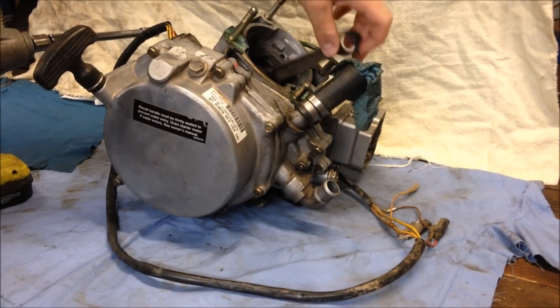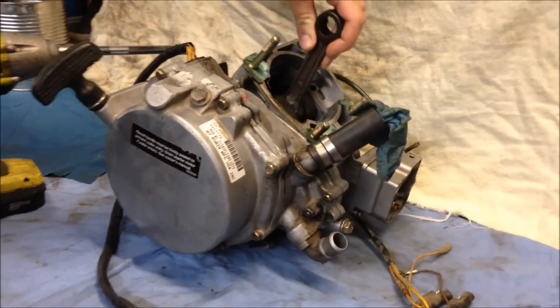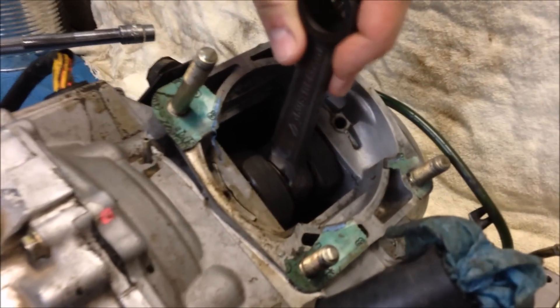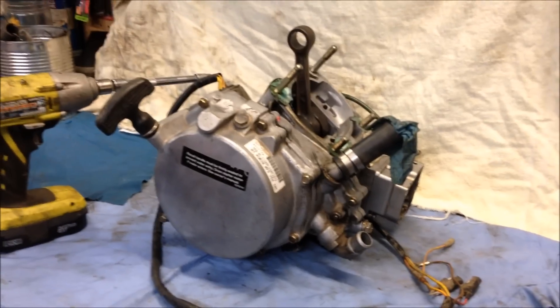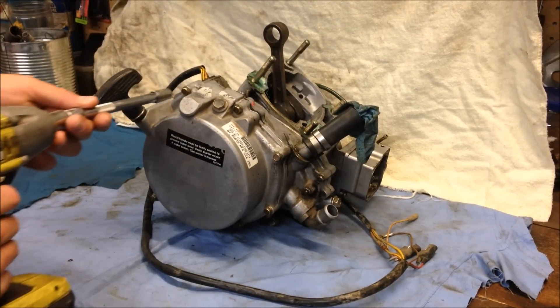I got a Polaris 400L two-stroke with a bad lower rod bearing, and today I'll show you how to completely disassemble and split the cases. First thing you're going to want to do is remove the bolts around the rewind.